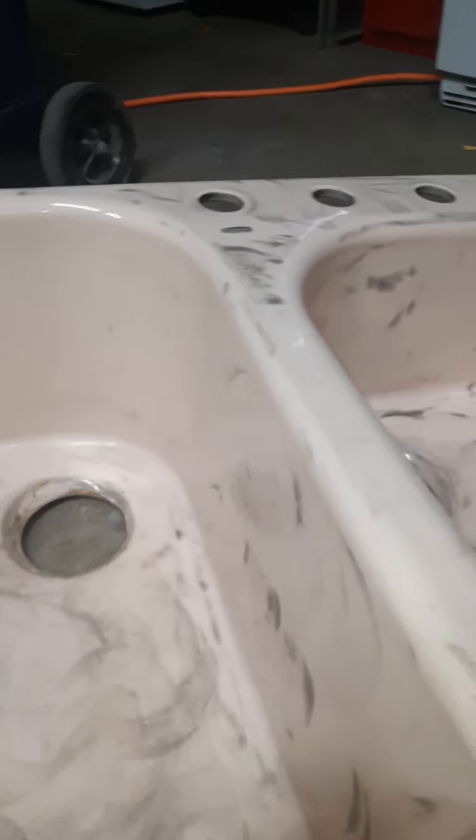Hey guys, this is another video. This is a kitchen sink that needed to be repainted. I already sanded it — I was using sandpaper but it didn't work, so I used my grinder and it came up pretty good. After the grinder, I just used a rag and some gas to clean it up pretty good.